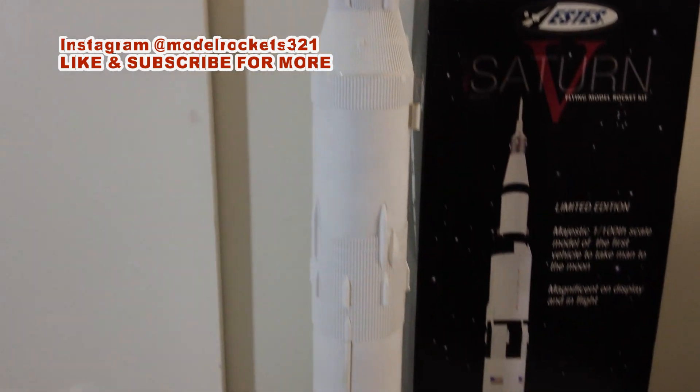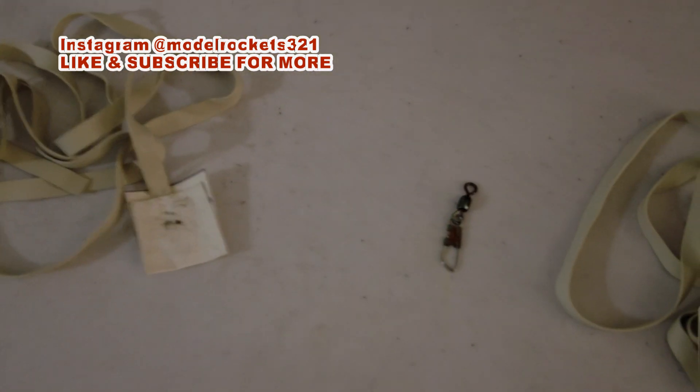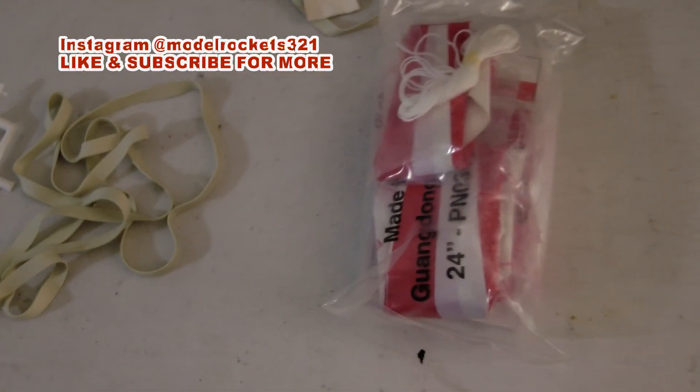So this is my mighty Saturn build. These are the last of the parts: RCS nozzles, the retro rocket, swivel shock cords, and three parachutes. It's going to be cool — can't wait to fly it.